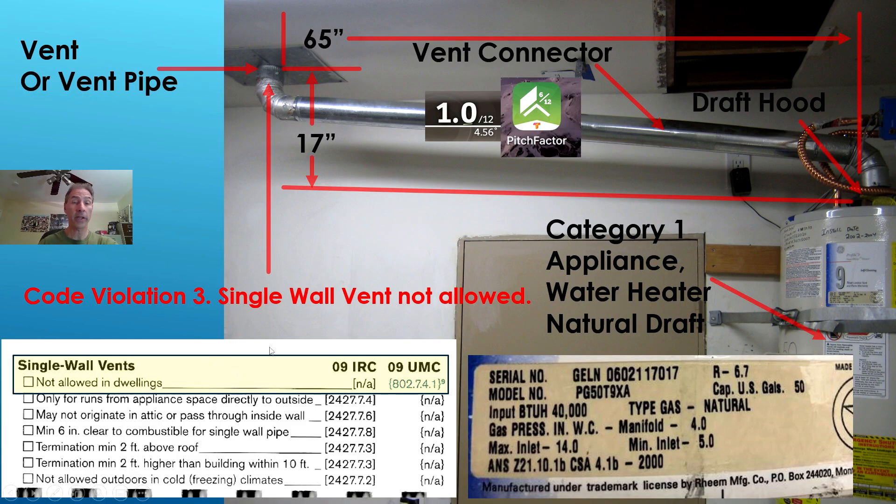We need to know terminology when we communicate. The water heater discharges out to a draft hood at the top. That connects onto a vent connector, which is this pipe here. The vent connector connects onto a vent or vent pipe. Don't call the vent leaving the roof the vent connector, and don't call this pipe over here the vent — it is the vent connector. When the code talks about single wall vent, it means this pipe going through the roof.